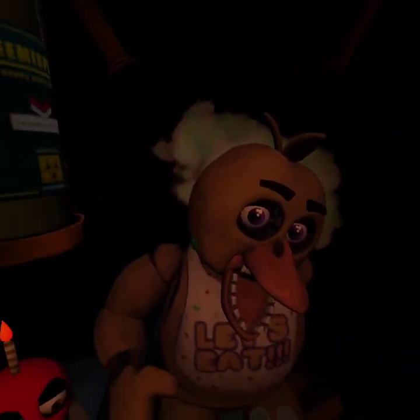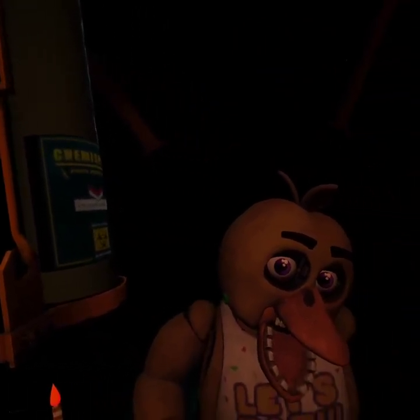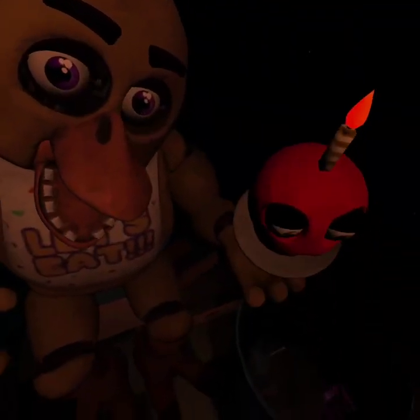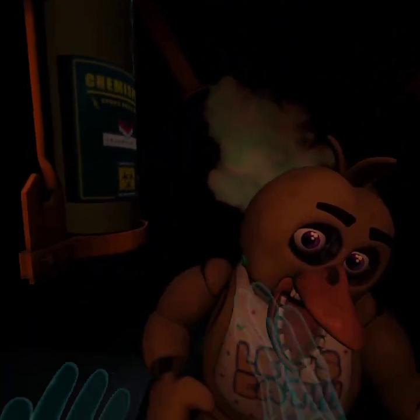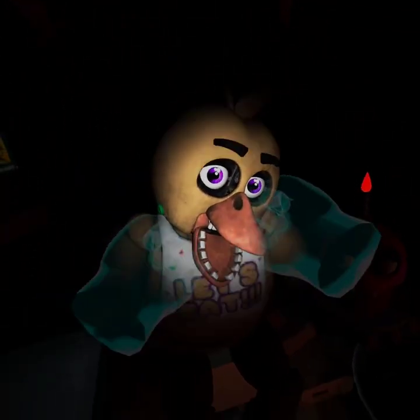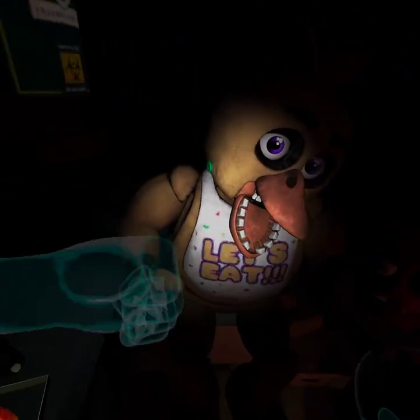Avoid inhaling the chemispray. Exposure to cleaning, disinfecting, and maintenance chemicals may result in respiratory problems, skin, or eye irritation. Good job. Now reattach Chica's upper arm, hand, and cupcake plate. Well done. It looks like Chica needs another dose of the chemispray — do not let the infestation spread. Be sure to give the canister button another push as needed. Return the cupcake to Chica's plate. Great job. Chica is ready to serve pizza and hugs to the kids again. Take a complimentary slice of pizza for a job well done. See you next time. Bye-bye, Chica.